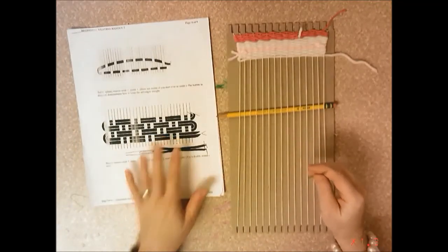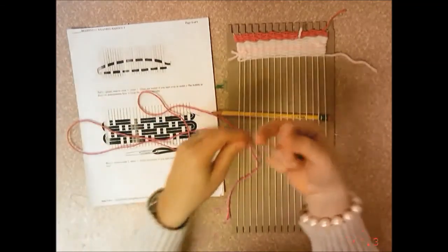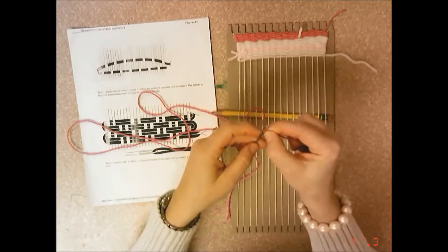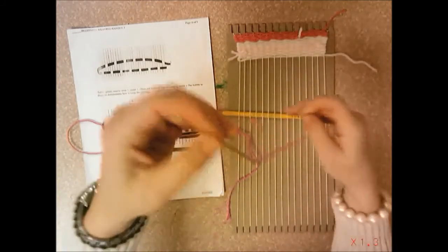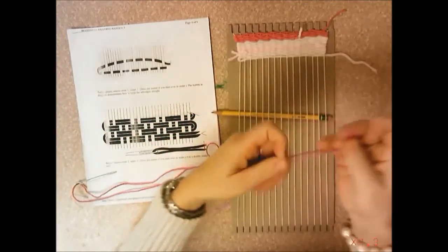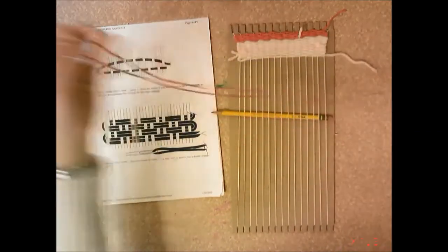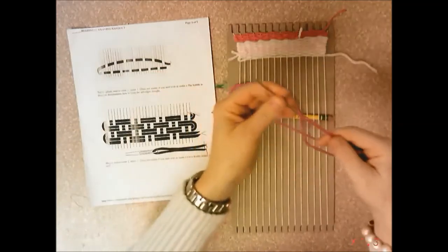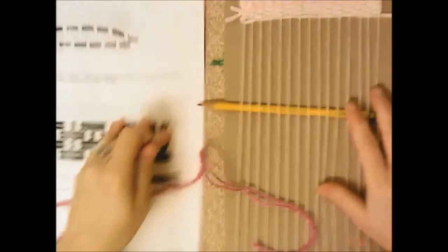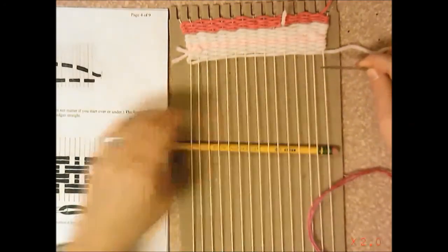We're going to start with the basic basket weave. Get yourself a piece of yarn — it can be a little bit longer than I typically say to cut, because you're going to double it up. Take the end, put it through the needle, then make the two ends match up. Make sure your needle ends up in the middle — so here's the middle of the yarn, with the two ends matching up.